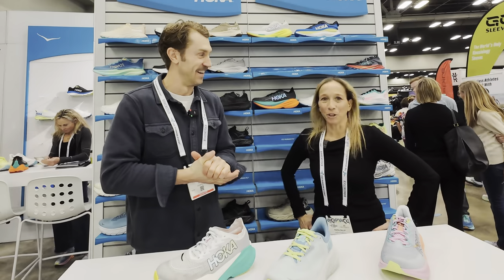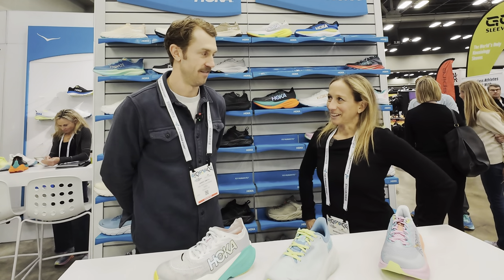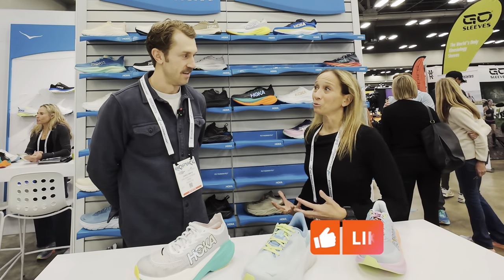So good to be here at the Hoka Shoe booth. Good build out this year. So everybody knows that's watching this that I'm a huge fan of Hoka. So dial me in to what is new and exciting.